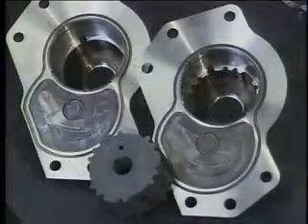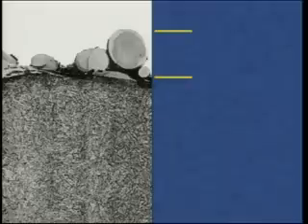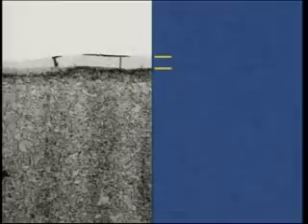The resulting EDM part can have several observable surface layers. The top surface layer is created when expelled molten metal and small amounts of electrode material form spheres and spatter the surface. This layer is easily removed. The next layer is a recast or white layer, where EDMing has altered the workpiece metallurgical structure. This layer can be reduced using the right control settings or by polishing the part.